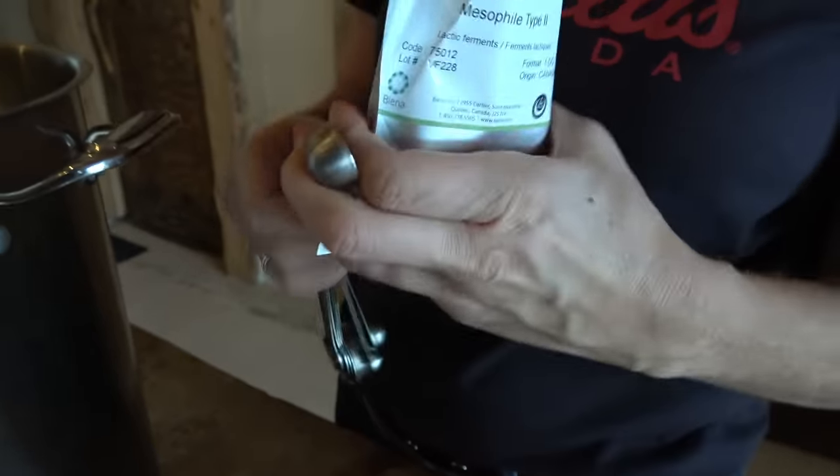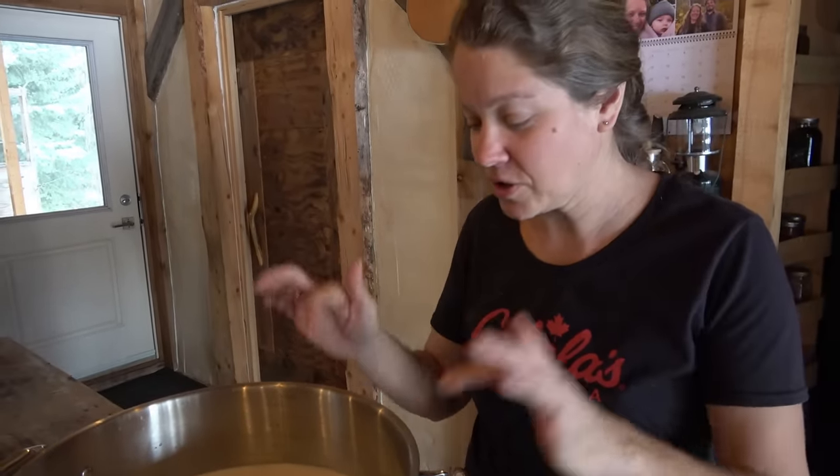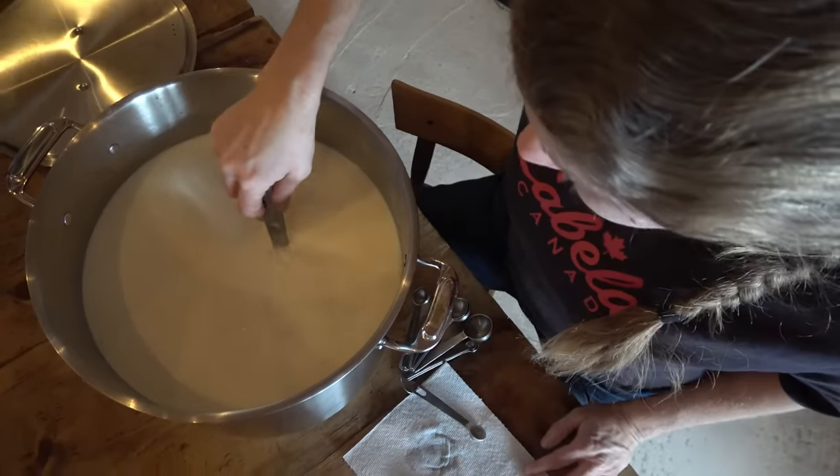I'm gonna add my culture in. Trying really hard to not just drop it all in one big clump. I'll sit there for five minutes while the culture starts to incorporate into the milk. Then I'll let that sit for about an hour.